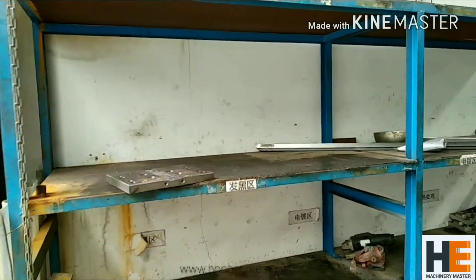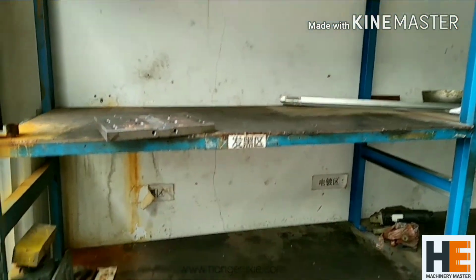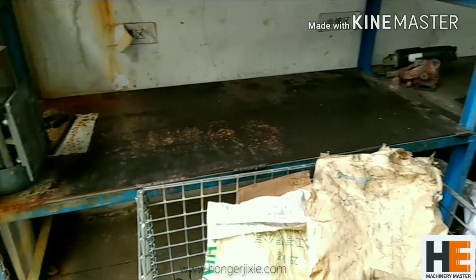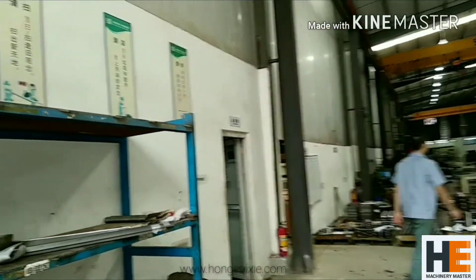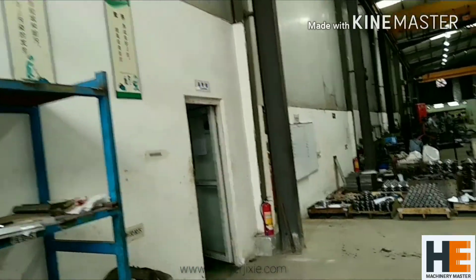So let's start with this shelf. Here we store some metal parts that we arrange other professional factories to manufacture for us — mainly heat treatment and hard chrome plating.